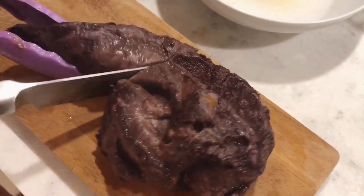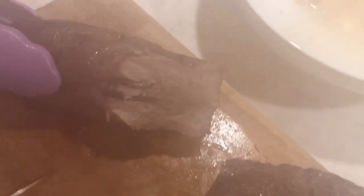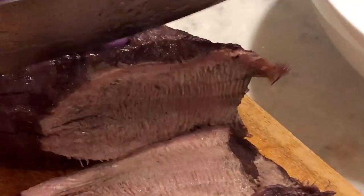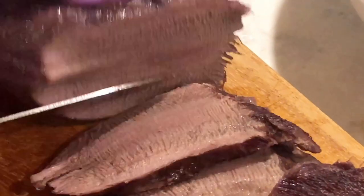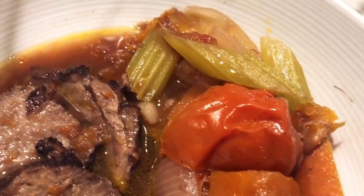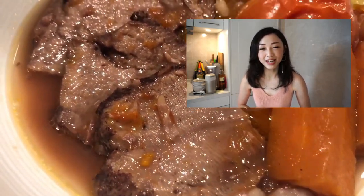Transfer to a cutting board and we can slice it. It smells incredibly good — very earthy and very beefy. Look at the texture, it's super tender and really juicy, I can't wait to try! This dish can serve six people; it's a great dish for a friends and family gathering. I hope you guys enjoy cooking with me, and don't forget to subscribe to my channel and press the notification button to get my latest video updates. I'll see you guys next time, bye bye!